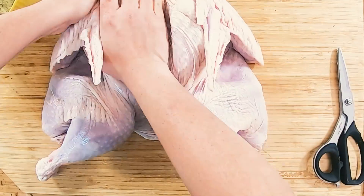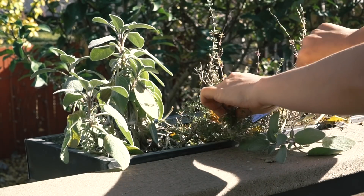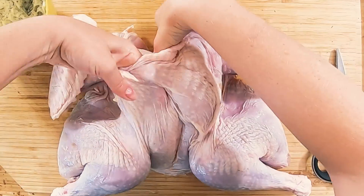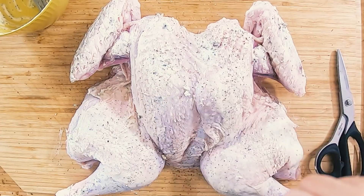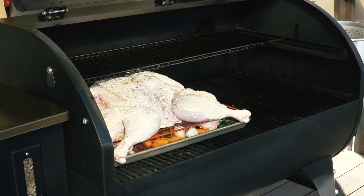Flip your turkey over and stuff underneath the skin with softened butter and fresh herbs — thyme, sage, and fresh rosemary. Chop them up fine, mix into two sticks of softened butter with salt and pepper, and work that all underneath the skin. Anything left over, rub on the outside; this will baste the meat and make the skin extra crispy. Season with salt and pepper, then place on a roasting rack set above a baking sheet lined with carrots, celery, onions, and parsley. Set the turkey right on top. All sides are prepped, turkey is prepped — it's time to go outside and cook.